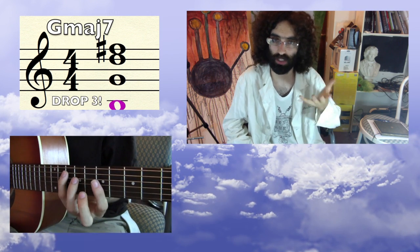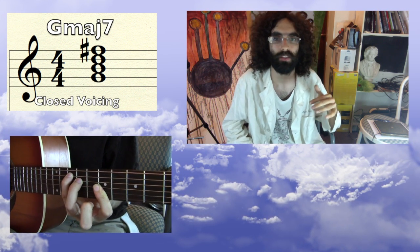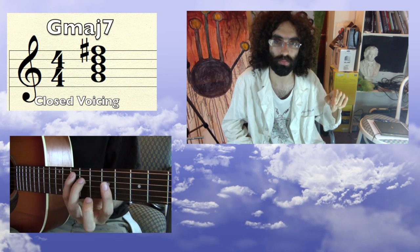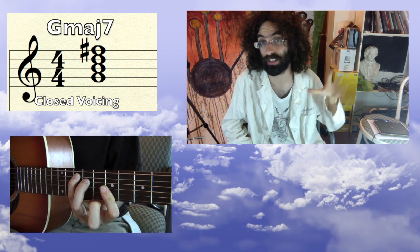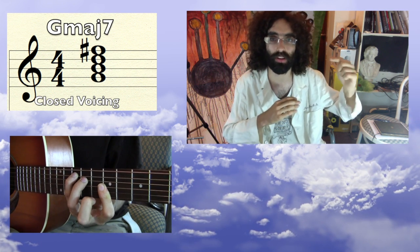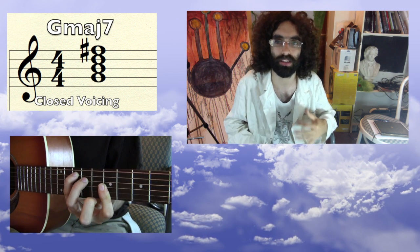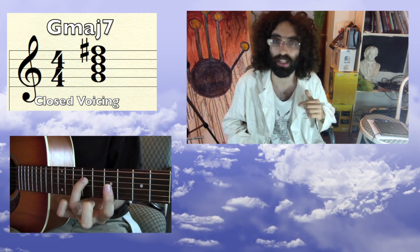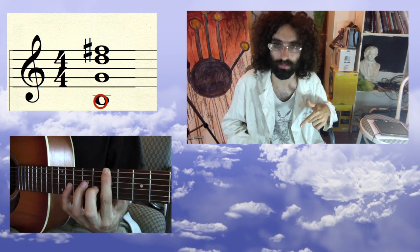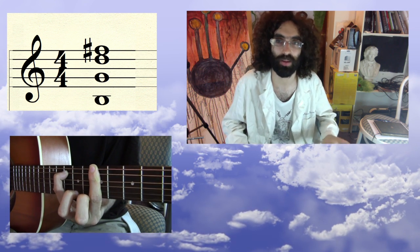So for example, this voicing of G major 7 counts as a closed chord because everything in the chord fits between this G and this G. In other words, all the notes fit within one octave, G up to another octave G. Now if I find the third highest sounding note in this chord — which is the B right here — and I drop that down one octave to here, you end up with this voicing. And that's a drop three.